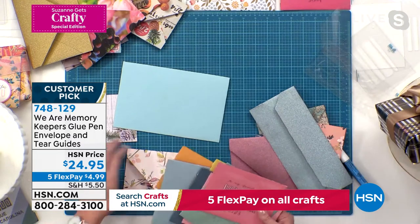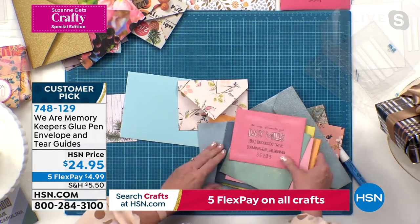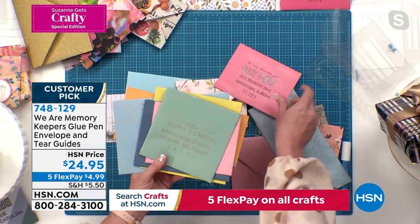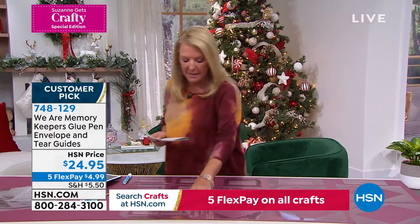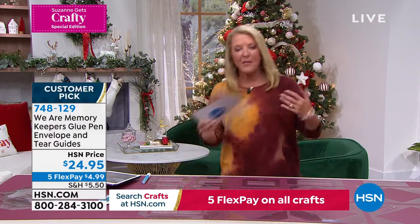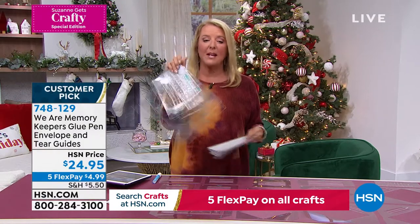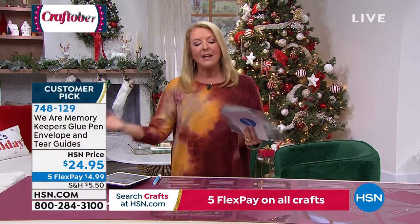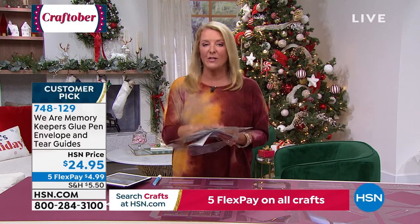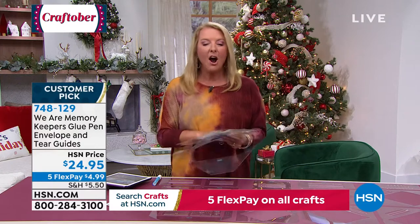You get seven envelope guides covering every major regular size — square and slimline included — plus all the folding guides and extra decorative templates. It's finally back, so if you're on the line for it, grab it before it's gone. This is a really fun kit and a great gift idea. You're not breaking the bank — it's $25 — and you will love using all that stuff you have around your house to make great envelopes for basically any card.